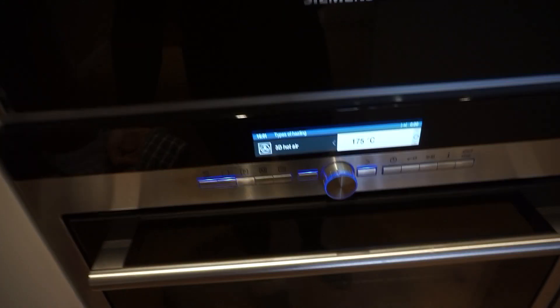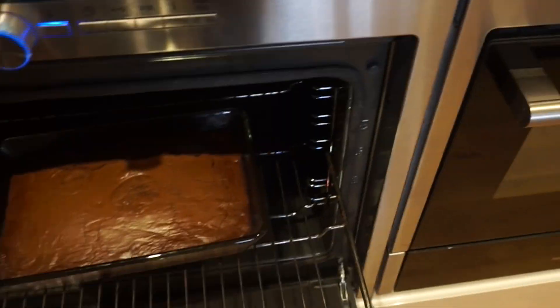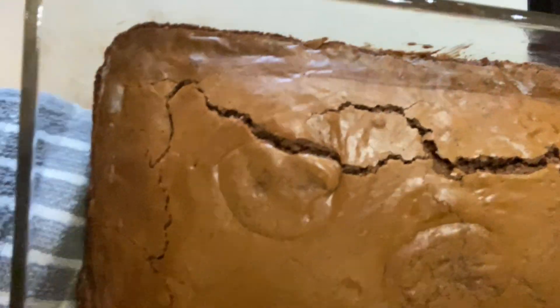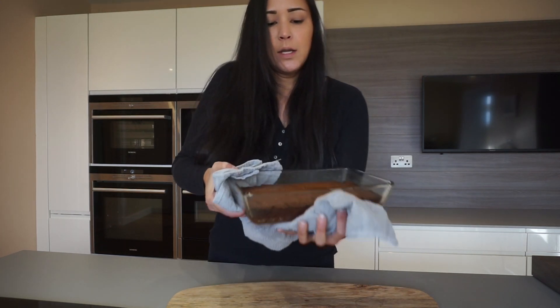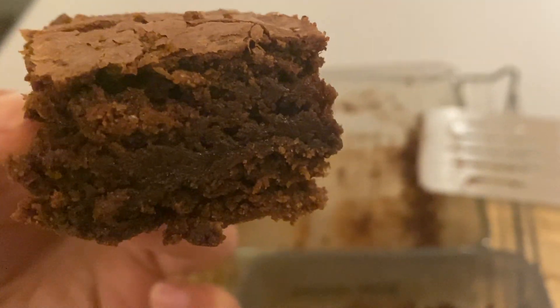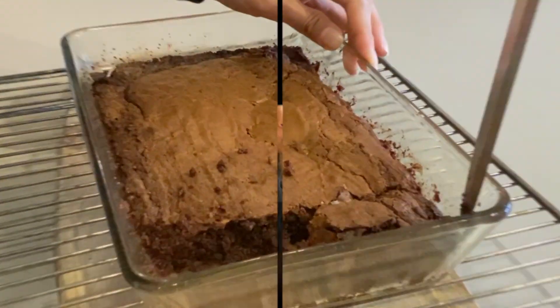I'm just going to pop this in the oven set at 175 degrees. The house smells amazing! It's been 35 minutes — I've taken my brownie out, tested it, and it looks all good. I'm just going to leave it to cool down a little bit. With this recipe, it always has a cracked top, and the edges are always extra chewy. After it's cooled down, I cut them into pieces, pop them in the Tupperware, put them in the fridge, and then the next day they're just to die for. So try it out — it's so moist inside, and the edges are the best bit.